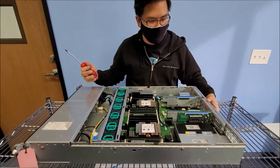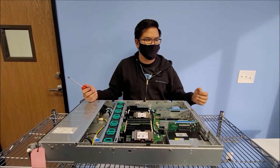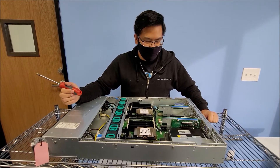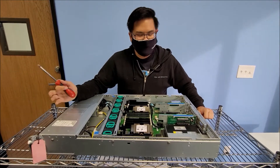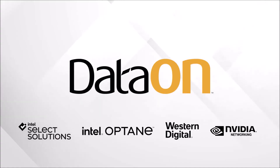You can power on the board to make sure everything reads. Once you put into BIOS, if it passes the POST, you can see that the CPU is fine. This is how you install a CPU on a 5208. Of course, it will also apply to a 5216 — most of our servers will be the same. If you have any questions, please contact us. Have a great day. Bye.